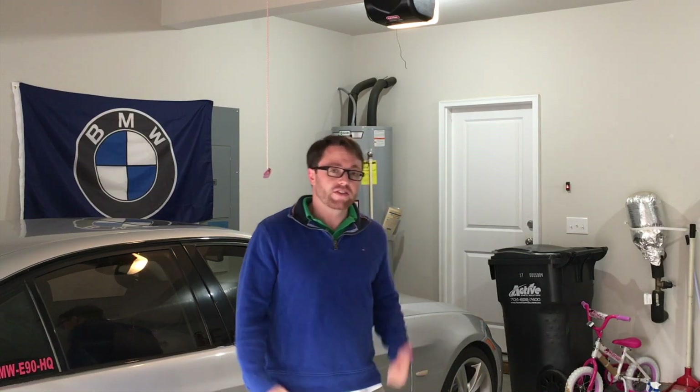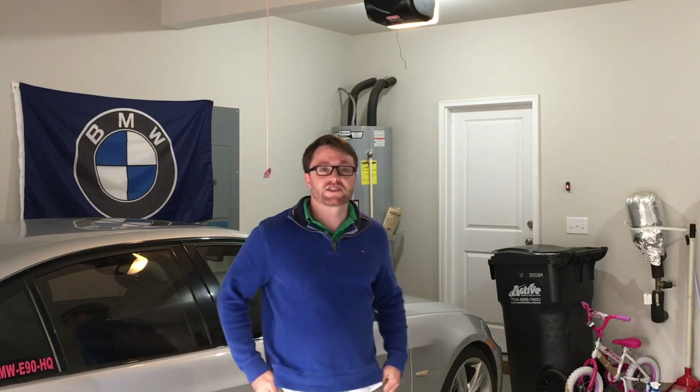Hey, what is up everybody? Welcome back to BMW E90 HQ. So I finally got my BMW fixed. Yes, I know last video I was talking about how it was messed up, but the injectors got that fixed.